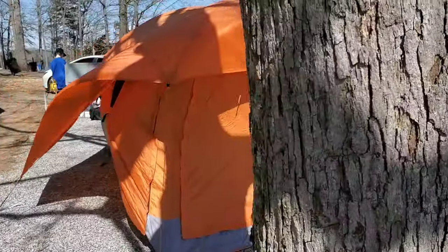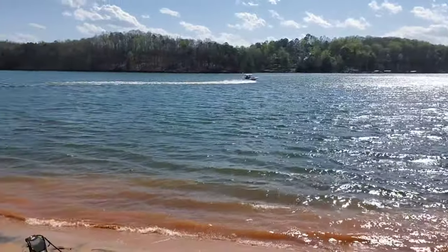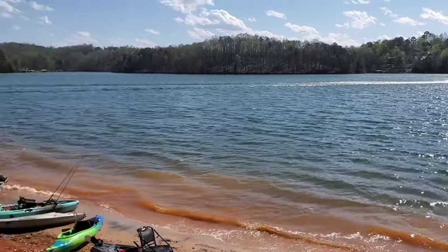So these are the winds that we're dealing with coming in off the lake. That is howling right now.